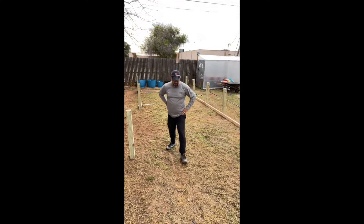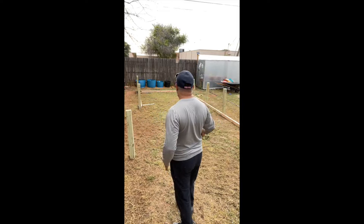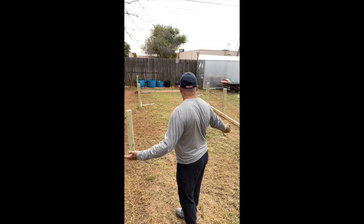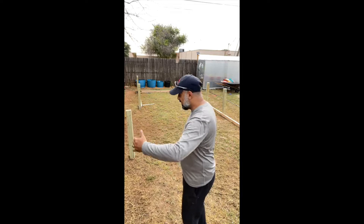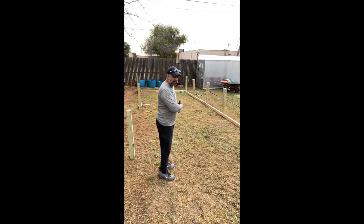I wish I was able to do a 20 by 20 — that would have been really fun. I don't know if I would have had the exact space, but maybe I could have done 15 by 20, that would have given us some really nice space. As you can see, it's going to be really long and narrow.